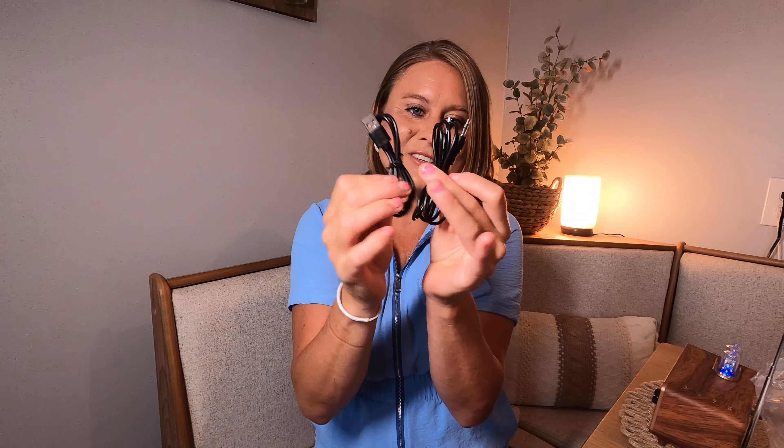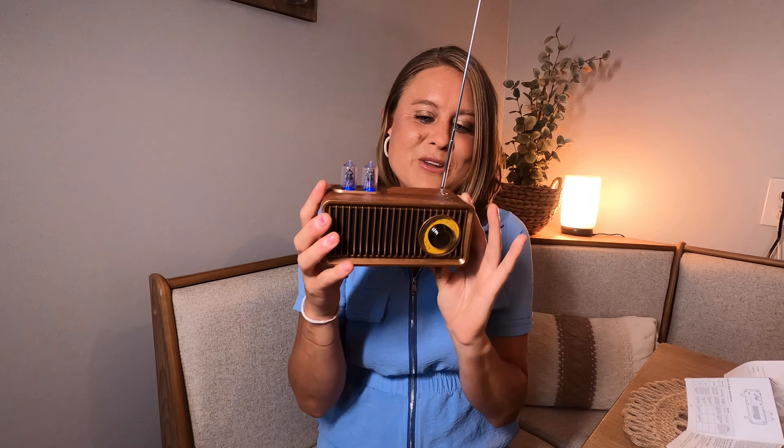It comes with two cords right here. You're going to follow your instructions — it will tell you exactly how to use the different modes. You're going to hold this button right here, and then you can see you can switch between your modes.